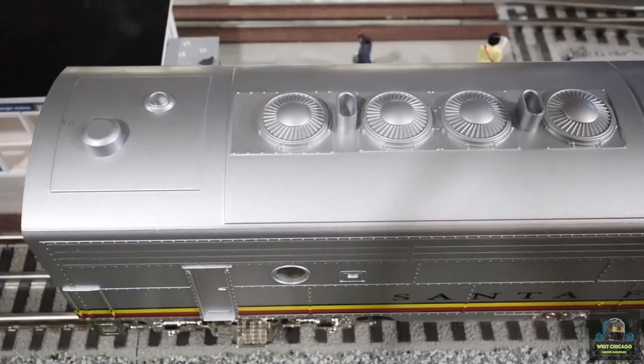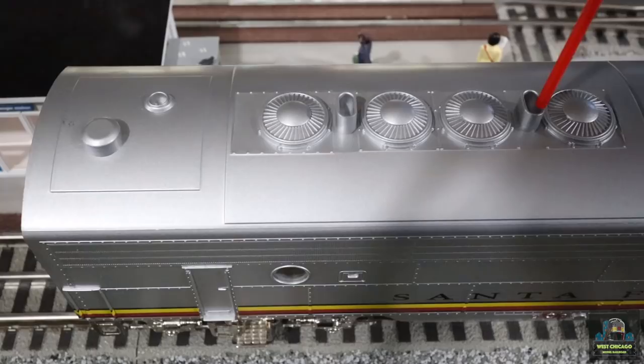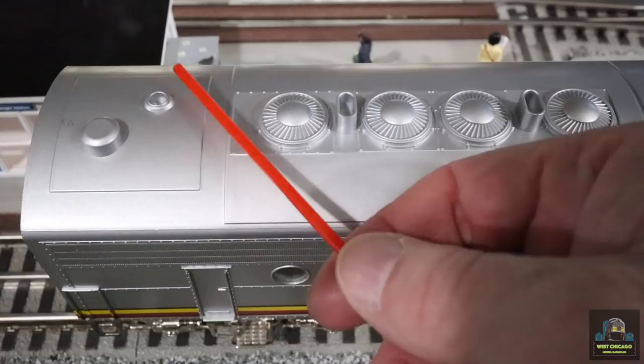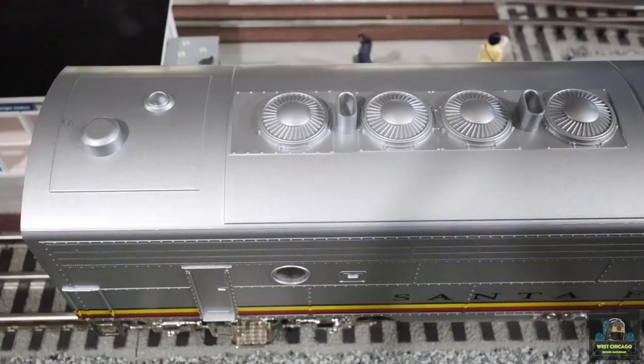We've got some fans on top and two smokestacks. Keep in mind there is no smoke unit in this unit. Whether or not they'll add one, I really don't know — it'd be kind of cool but it would obviously add to the price. The stacks are blocked off, so even if you thought it had a smoke unit and poured smoke in there, it would just overflow — they're blocked off for good measure. It's nice for what it is, and at the price point with the features, this thing definitely exceeds in the bang-for-the-buck market.